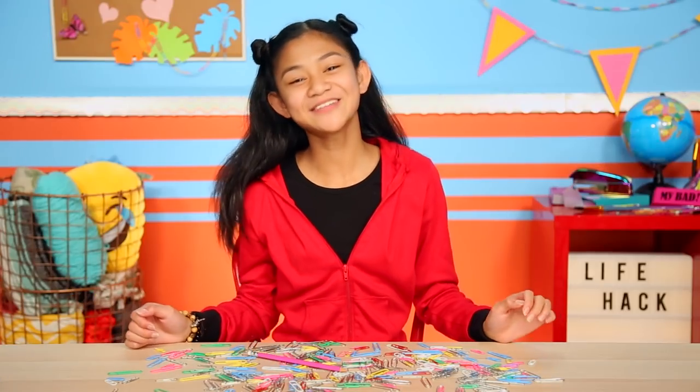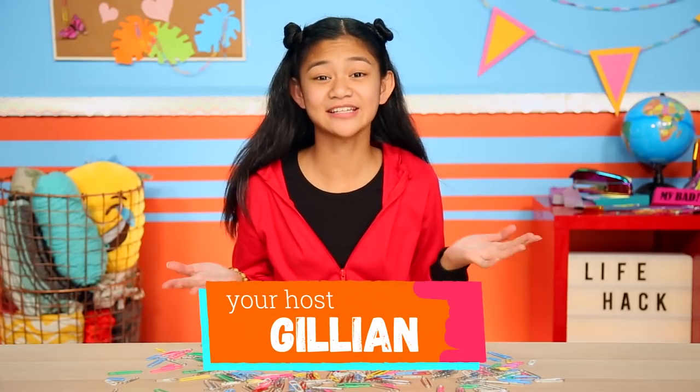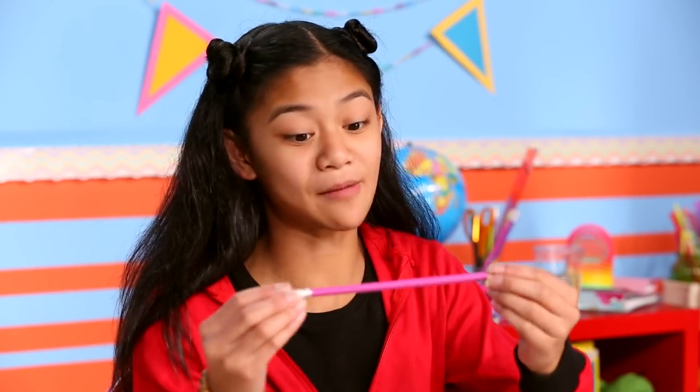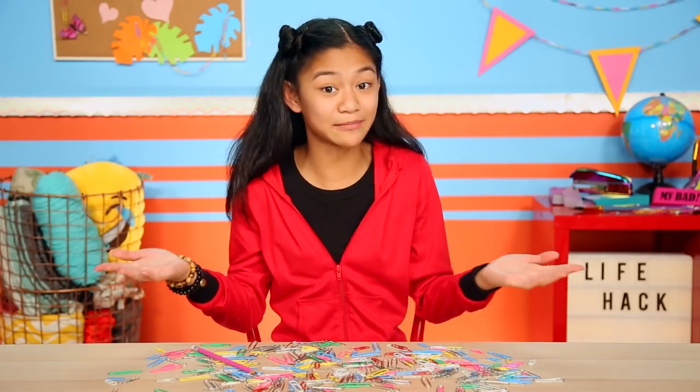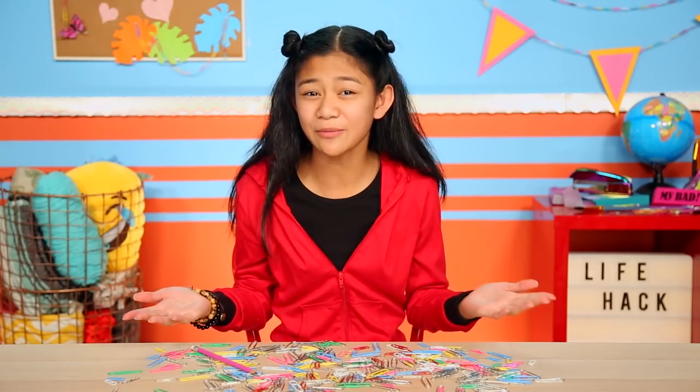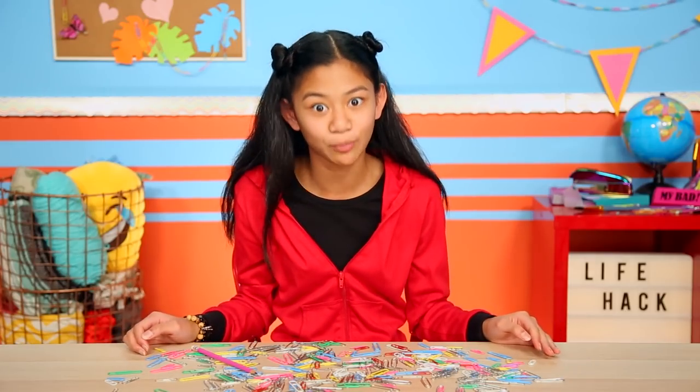Hi, I'm Jillian, and if you're anything like me, sometimes you get a little bored in class. I've tried balancing pencils on my nose. I've tried doodling in my doodle book. I've even practiced crossing my eyes. But what do you do when you get bored of the things you're doing because you're bored?